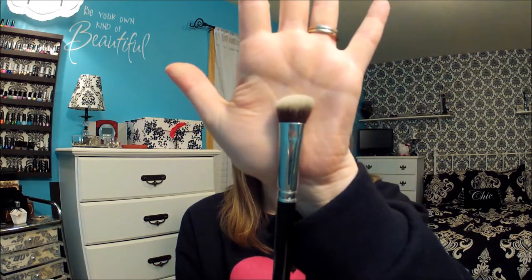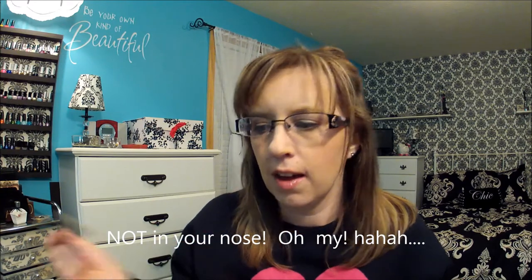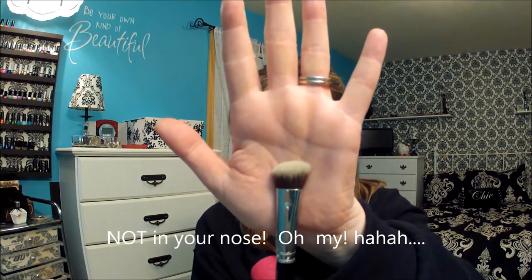Then I have the angled shadow. I think this is too big to be a shadow brush, but I'm sure I'll find a use for it. It would be good for putting color on the lid, but it's a big brush — it covers my whole eye. So I'm not sure. It would work good under your eyes, in your nose, corner of your nose, around your mouth kind of thing. So that is the angled shadow.